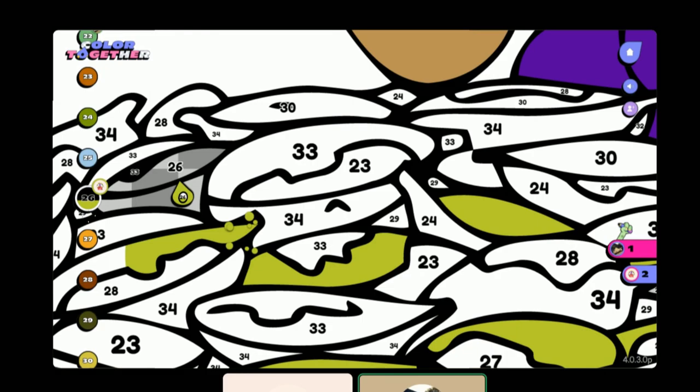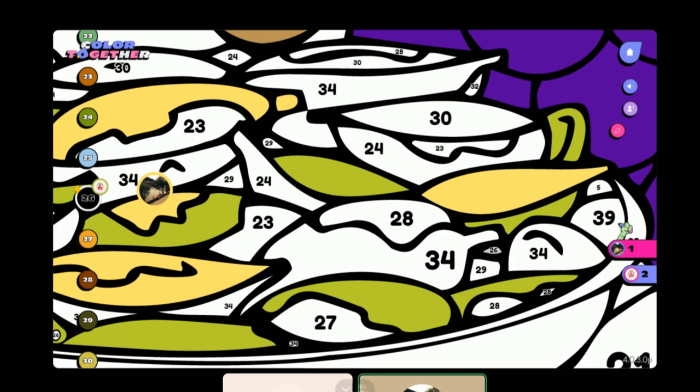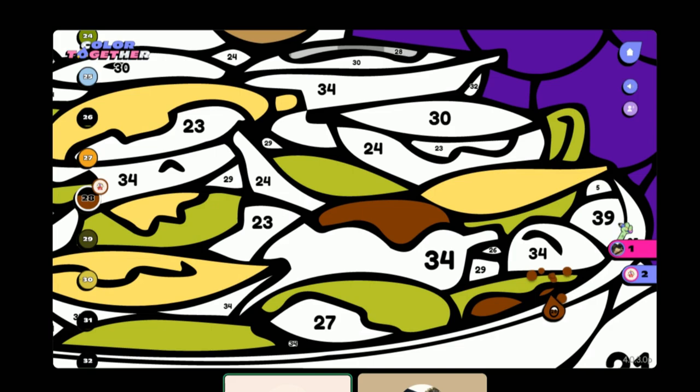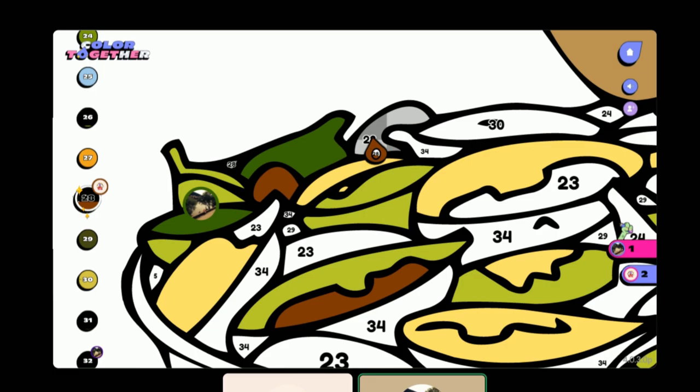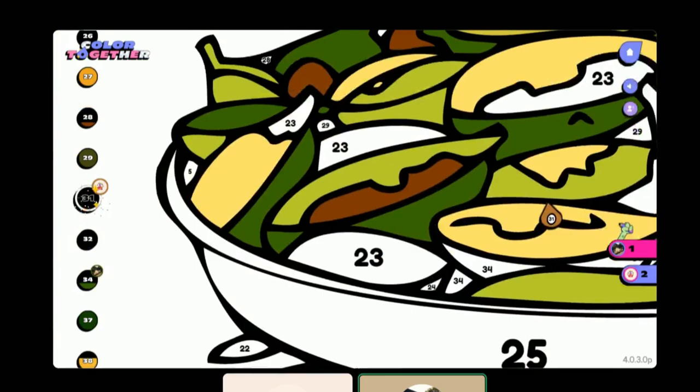Have you ever played Spirit Bearer? I don't think so. Well, this has similar music to that in my opinion. It's nice, it's just very very chill. What are these supposed to be? Whoa, why am I 34? I don't know — I'm assuming I'll have a better idea once we color it all in.